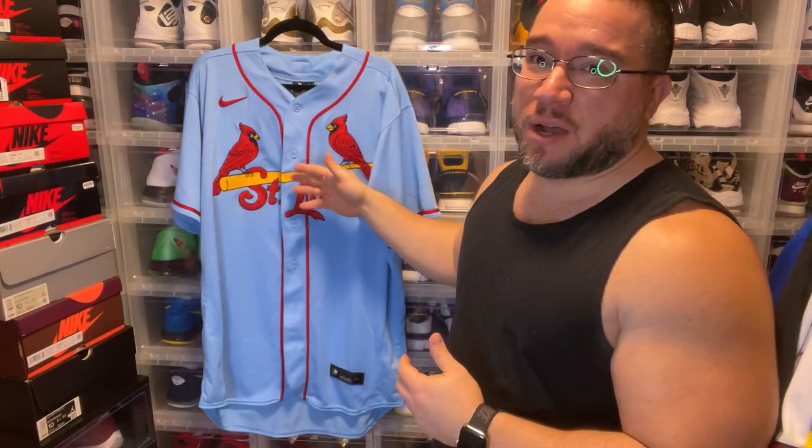What's good YouTube? Back again with another video. In today's video we're going to show you a new baseball pickup. This is the St. Louis in the alternate colorway.